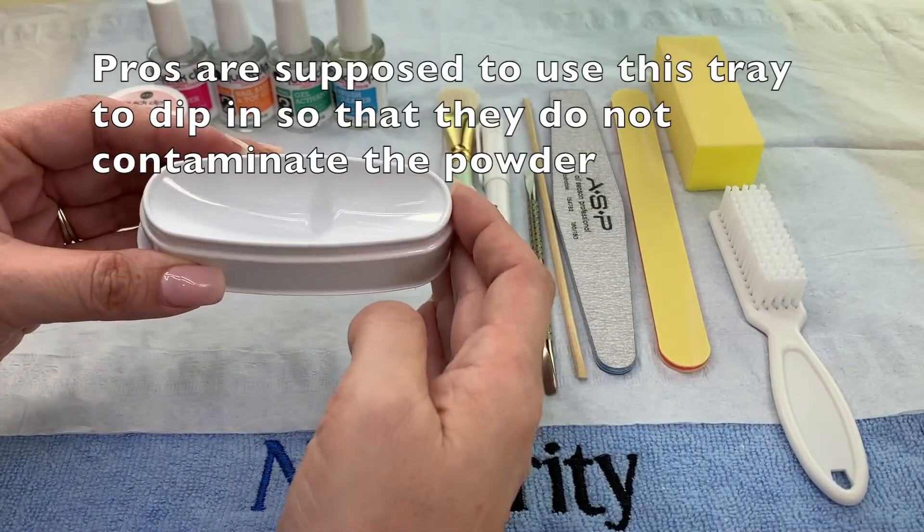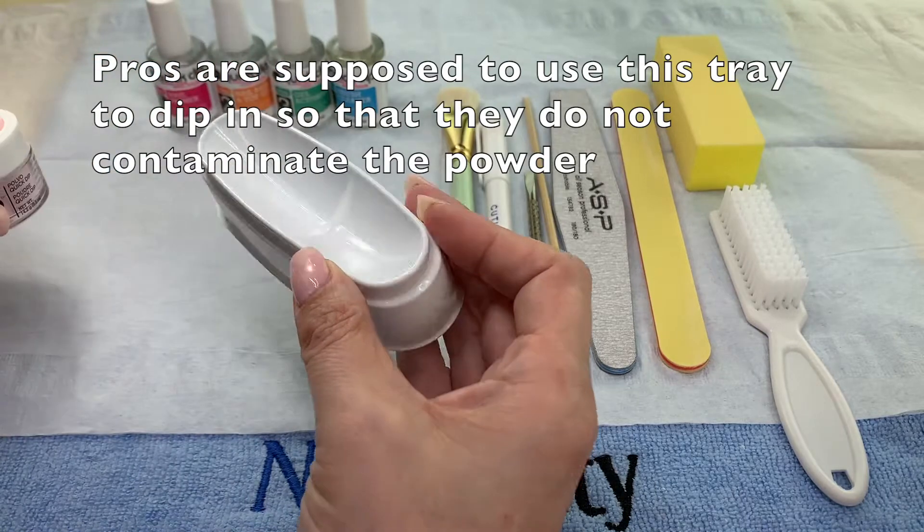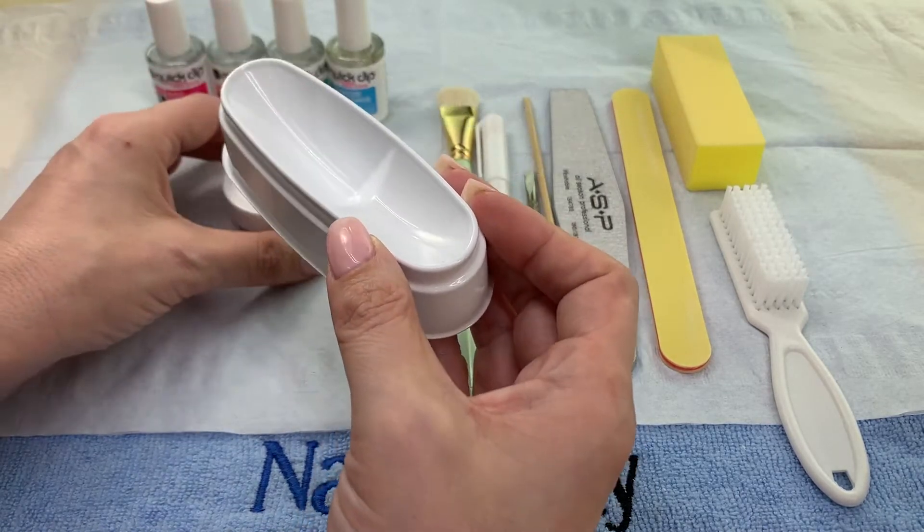If you're a pro and you're working on someone else, put some powder in this tray and dip their nails in the tray, then throw out the contaminated powder.